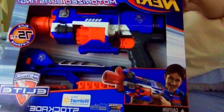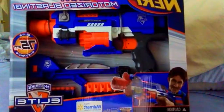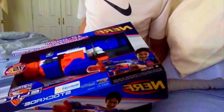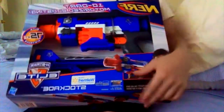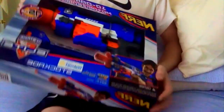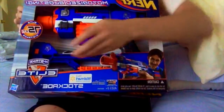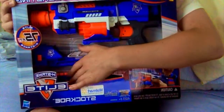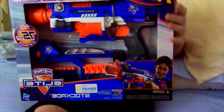Hey guys, King Nerf here, and I'm back with an unboxing and review of the Nerf Elite Stockade. From what I can see in the box, this version is exclusive to Walmart. On the front of the box you've got the actual blaster, a stock, and some elite darts — from what it looks like, they appear to be J darts.